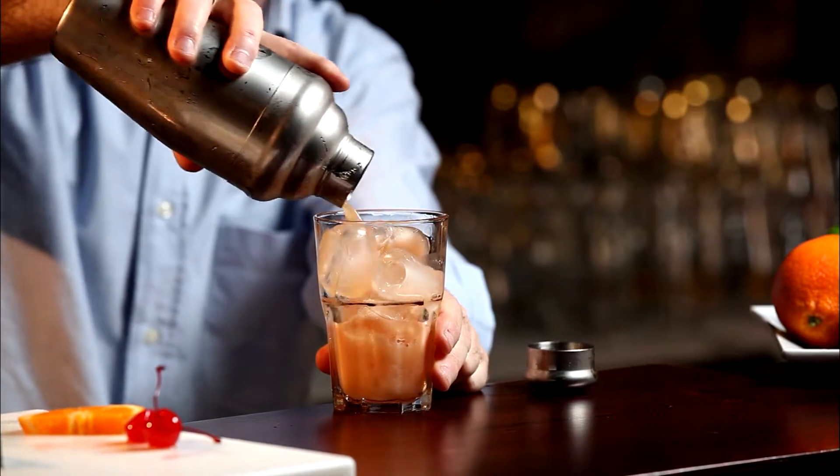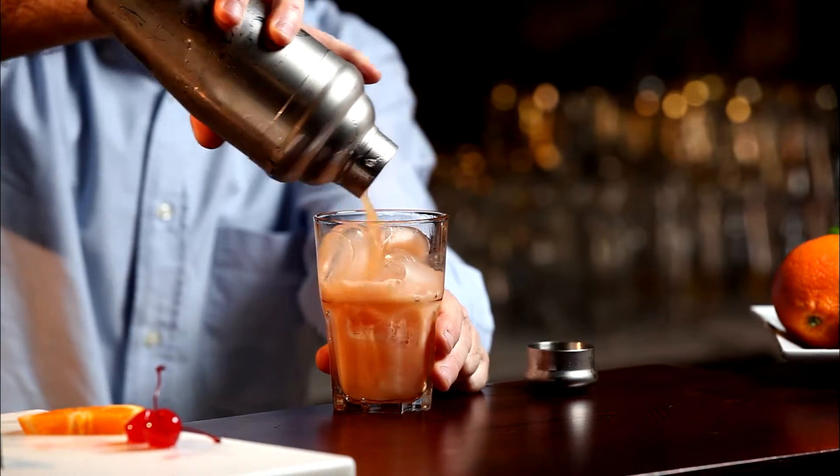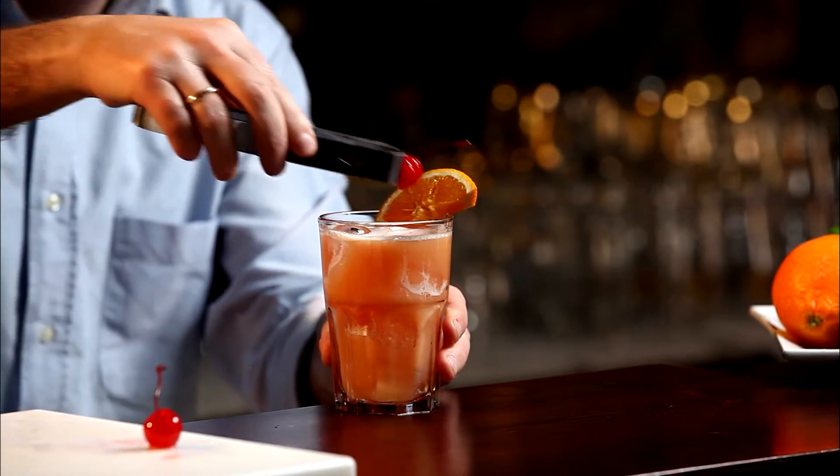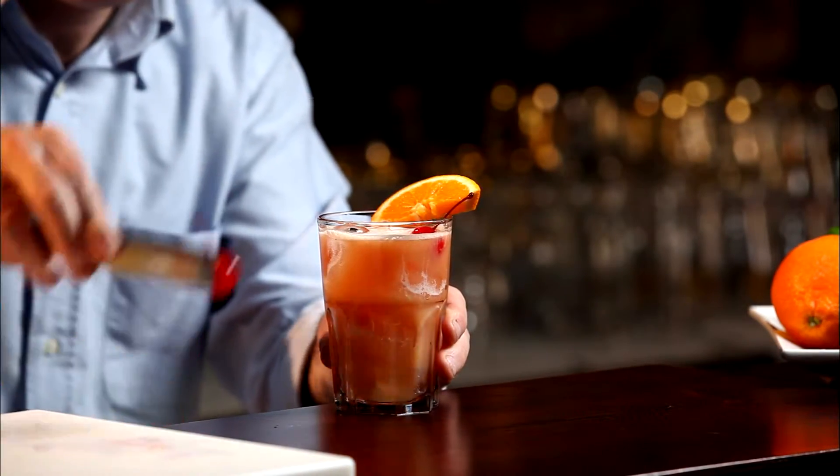Add some ice cubes and shake vigorously for a few seconds. Pour into a tall tumbler filled with ice and serve, garnished with half an orange slice, two cherries and two long straws.